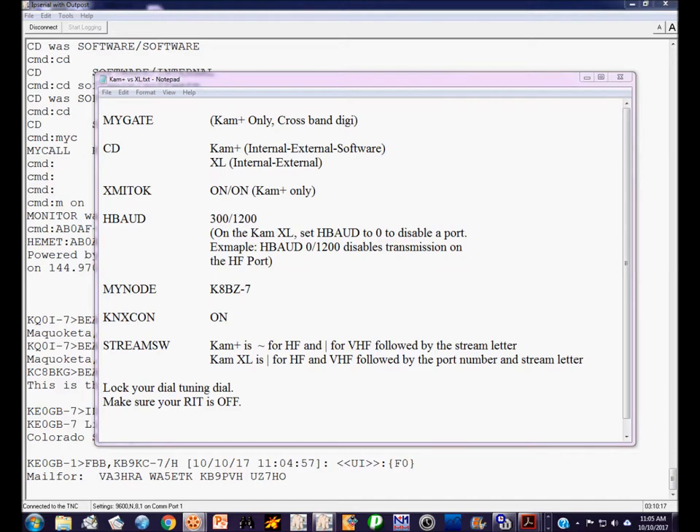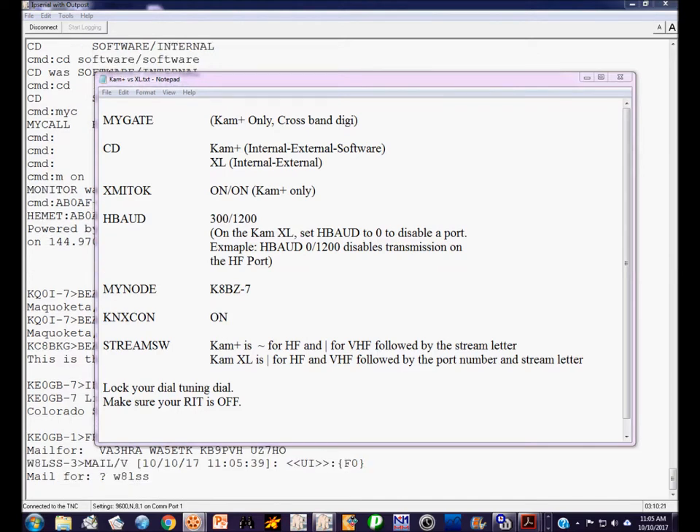We're going to talk about the commands you need to be aware of and the differences in those commands. All of this information is based on TNC-based packet radio operation. There are other ways to do packet on HF and VHF that don't involve a TNC, but we're talking about TNCs — specifically a Cantronics CAM Plus or CAM XL. They operate almost identically, but some commands differ between the two.